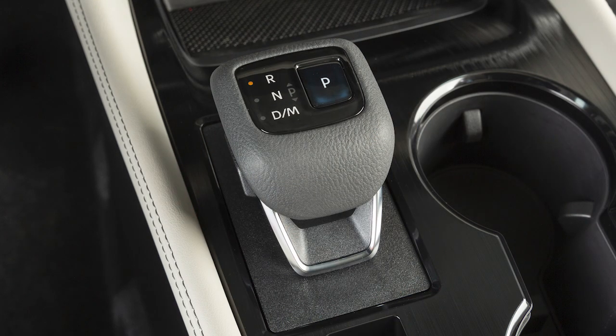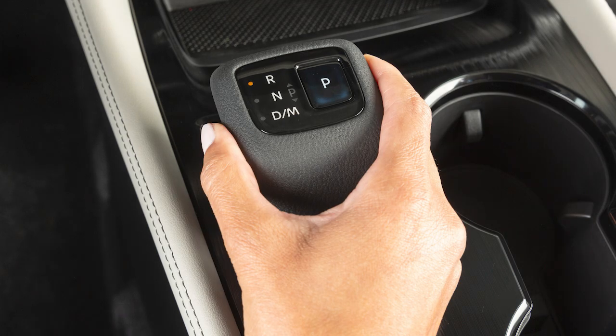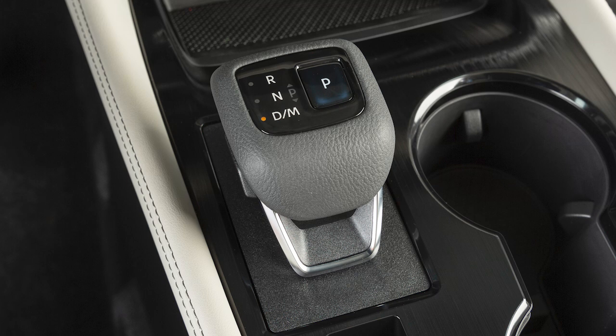Push the shift lever all the way forward, past the point of resistance, and release to engage reverse. Pull the shift lever all the way back, past the point of resistance and release to engage drive.